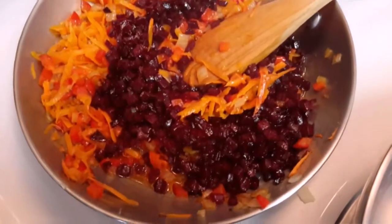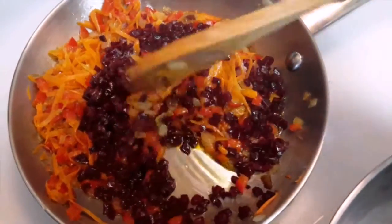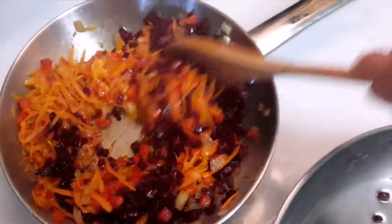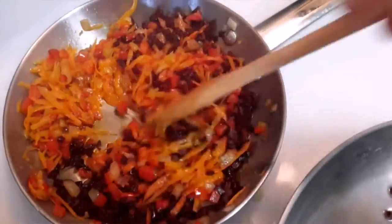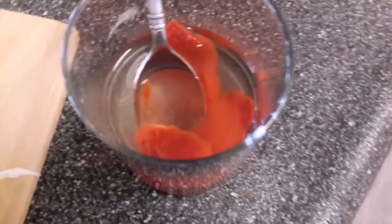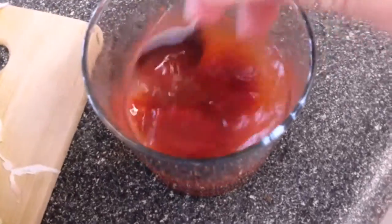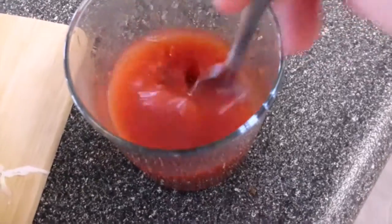Once that is cooked, we're going to spoon the beets in — spoon by spoon — that way we don't get the extra oil, trying to minimize as much oil as possible. Now we're going to mix it up and add in our tomato paste. I like to add some water to it and mix it up so it becomes more watery and easier to pour in.